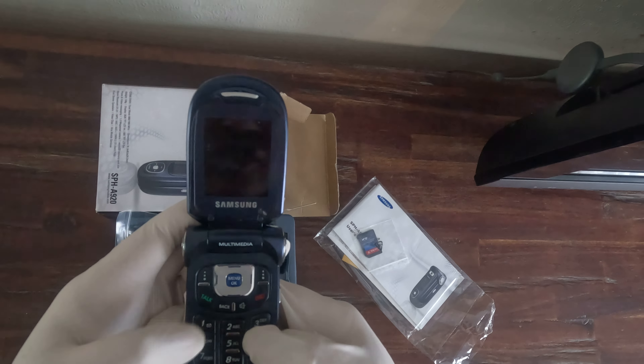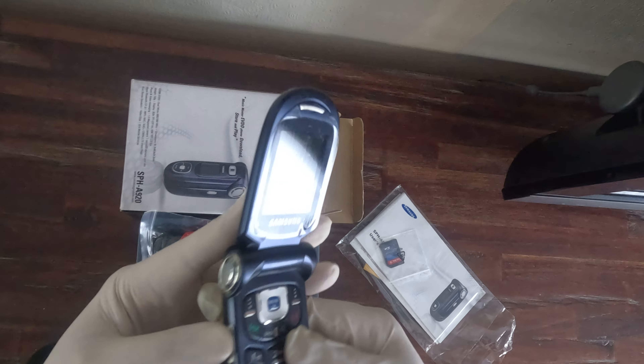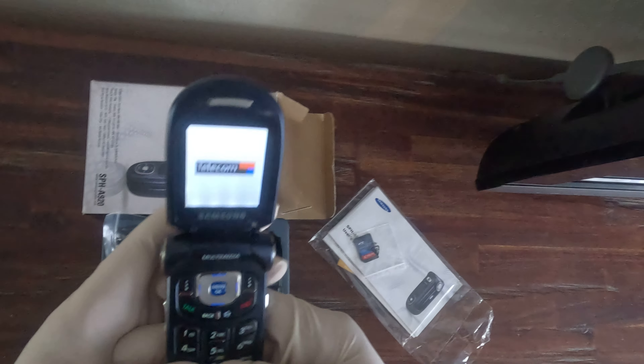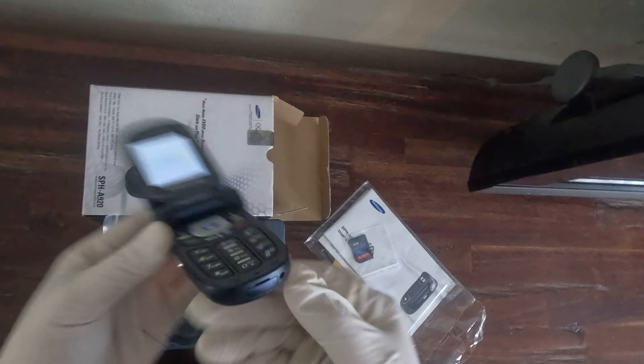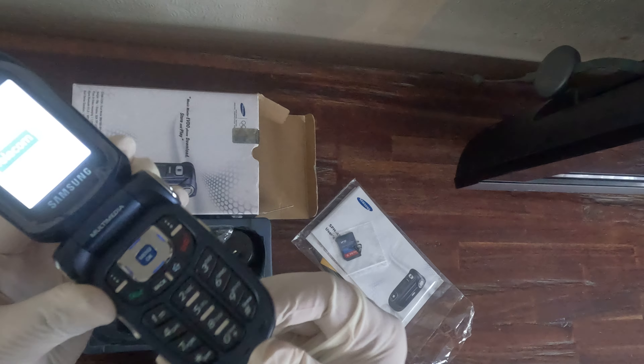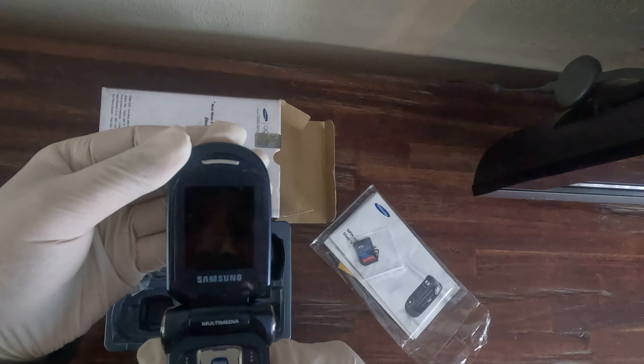These flip phones are pretty cool — as you know, Samsung has brought them back with the Fold. It definitely does come on, it's fine, everything works. It's basically near new, that's what I'd say. And there is the power charger — the power connection — so it's showing low battery, please charge the phone.